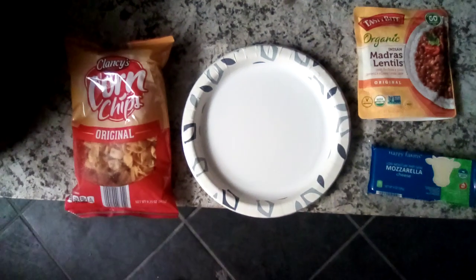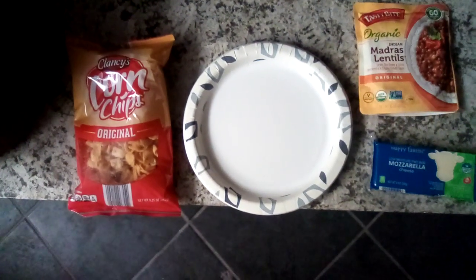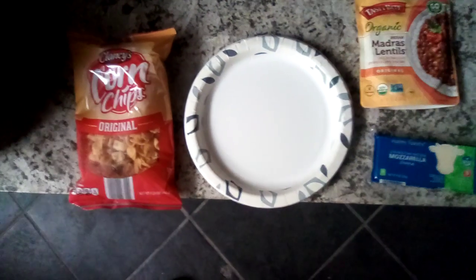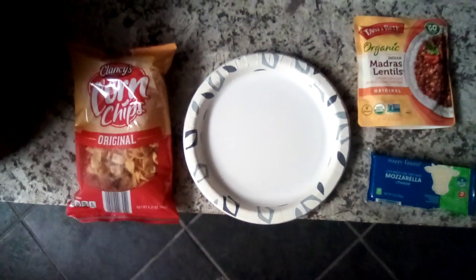Now everything I got here is very thrifty. The paper plate had a pack for $1.20 something or $1.30 something at ShopRite. The mozzarella cheese was $1.45 at Aldi's.